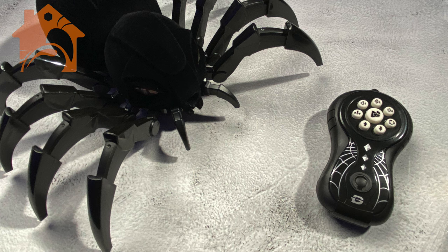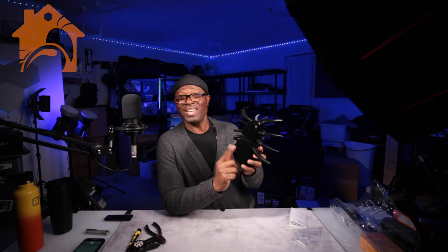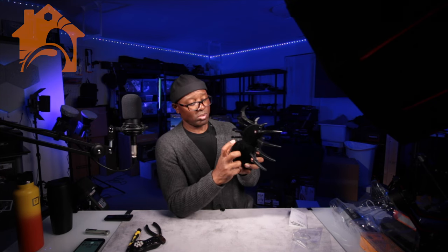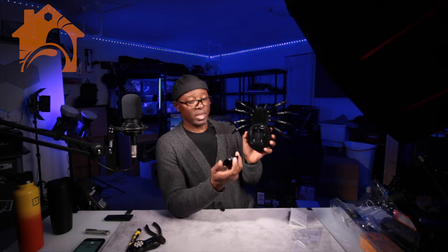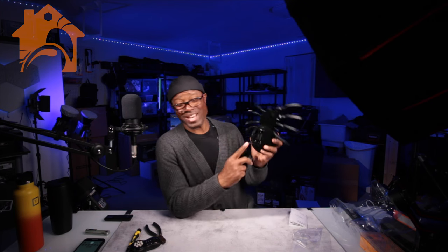It does come with a remote control — there are a lot of different features but it's a very simple remote, not a lot to it at all. The battery cover is really hidden: there's a little tab, and after you unscrew it the back comes off and there's your battery cover. Do not try to take the screws off the bottom because that is not where the batteries sit.